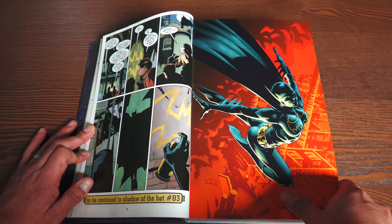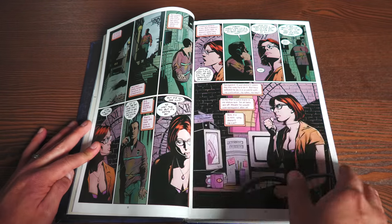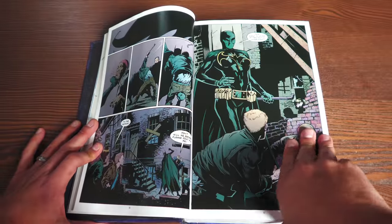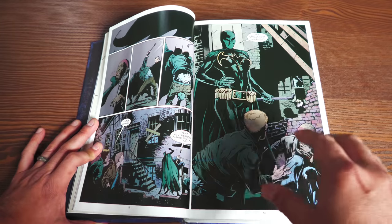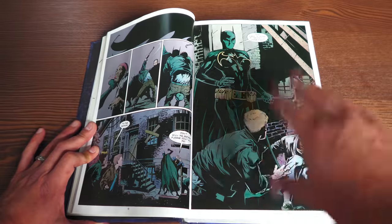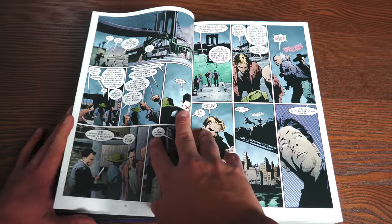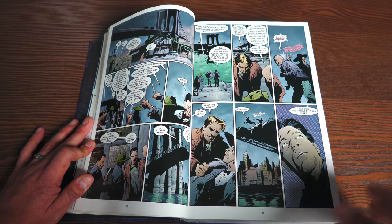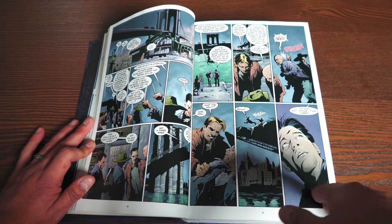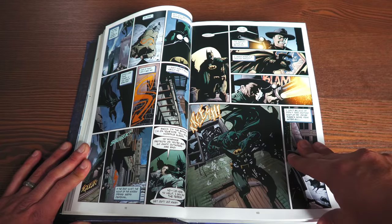There is some hope because we see the silhouette of a Caped Crusader on top of a building — however, it's not Batman, it's not Bruce Wayne. We are introduced to a brand new character named Batgirl. I'm not going to go into spoilers, but the Batgirl that does appear in here is my favorite Batgirl.